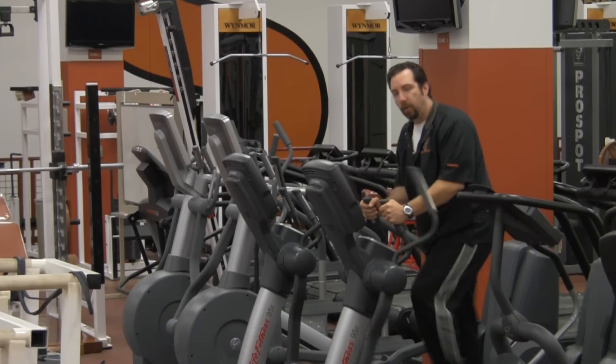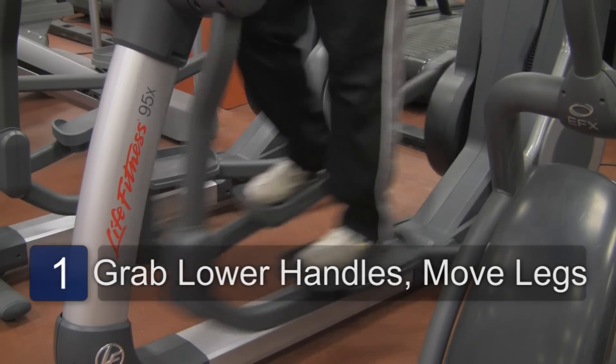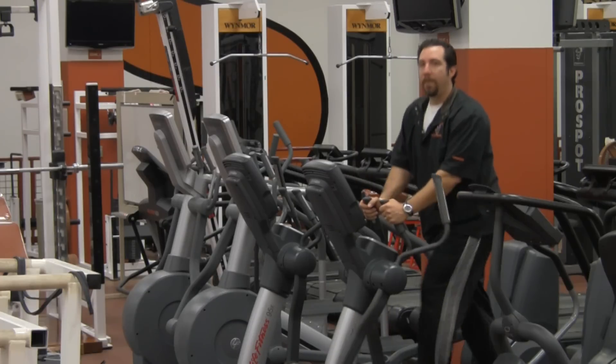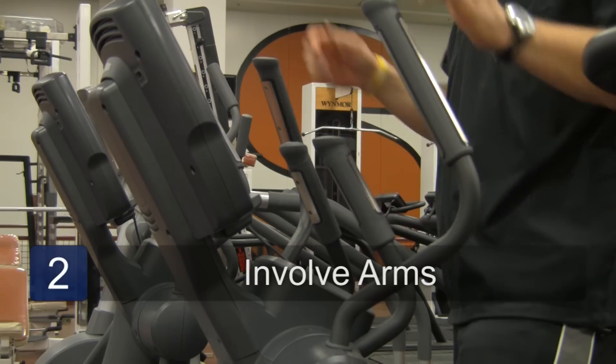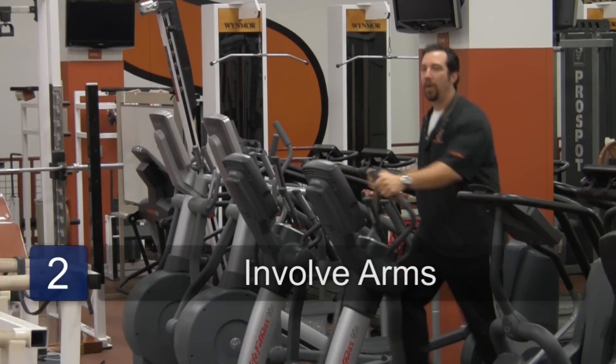In step one, you can decide if you want to either use both hands on the stationary handles or the outside handles. Let's begin with just moving our legs. Get comfortable in this area first. Once you feel comfortable and you want to involve more of your body in this training, grab the arms that are moving.